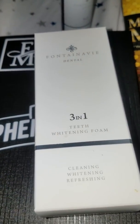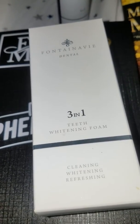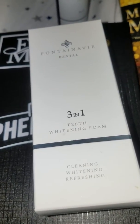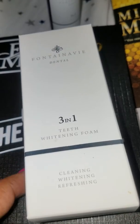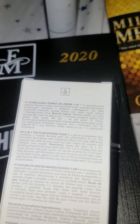Here I am with our 3-in-1 teeth whitening foam by another exclusive line, Fontana V. I'm trying it tonight for the first time. It improves the look of your teeth, it cleans the enamel, and refreshes the mouth.